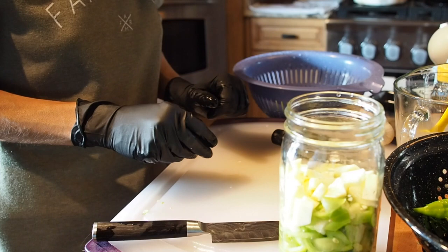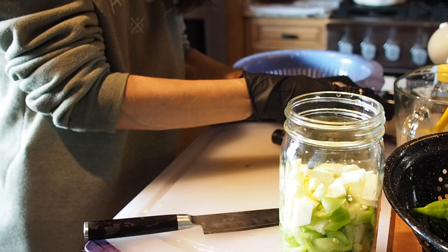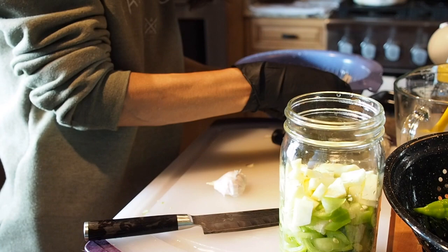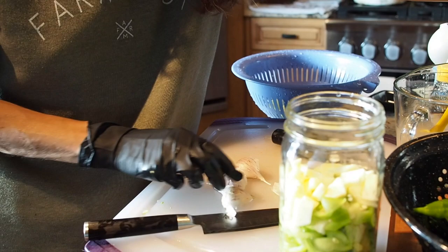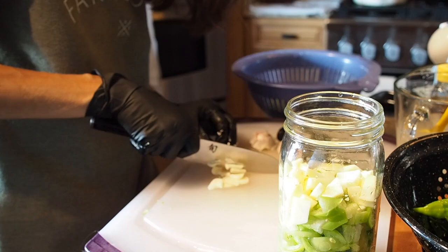Next let's put some garlic in. It's a little hard to peel when you're wearing gloves. This might be the music garlic — these are pretty big cloves. I think we'll go ahead and use all three cloves in the whole head, even though there are only three, because they are quite large. I'm just going to roughly chop these.